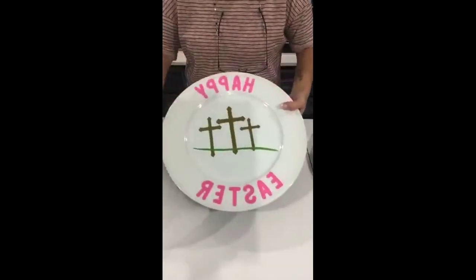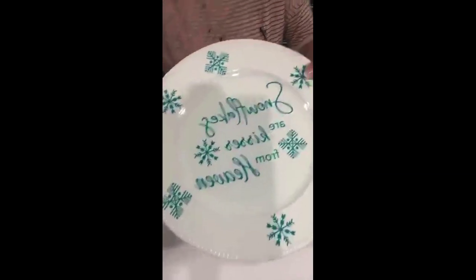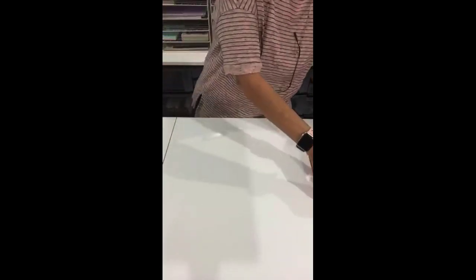And then Happy Easter — I have them for almost every holiday. Here's the snowflakes — 'Snowflakes are Kisses from Heaven' — and here it is on a charger plate with the little snowflakes. Nice decoration. You can put these on a little picture stand and that's kind of cool.